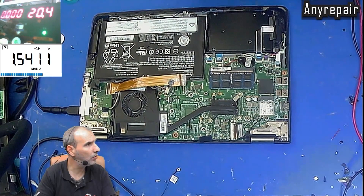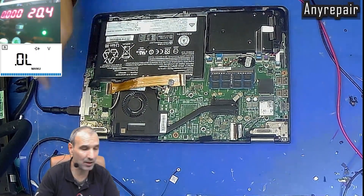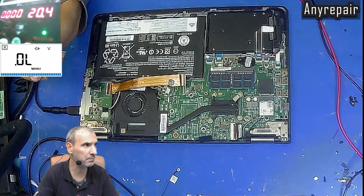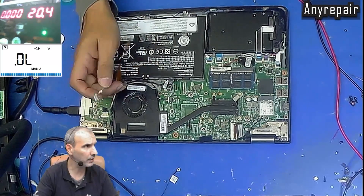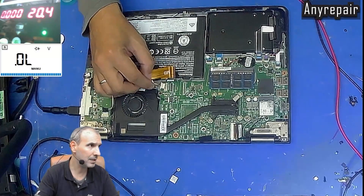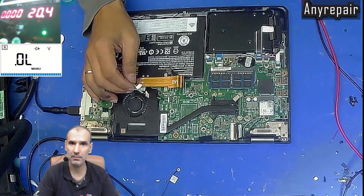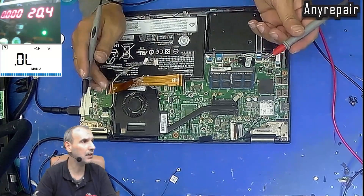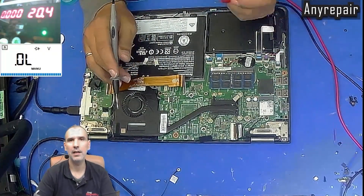Now we are in the upper overhead view. We can see that I have connected the power supply, but the DC-in cable is unplugged. This is because of the short that is present on the notebook's main rail. If I connect the DC-in cable, the notebook will consume 5A. We will check about it later.